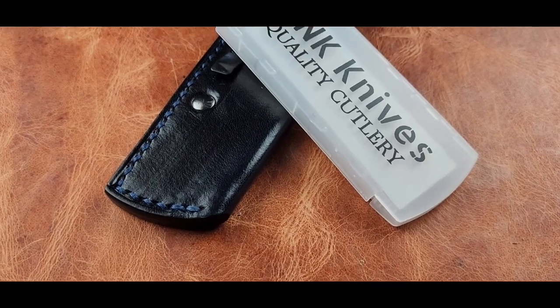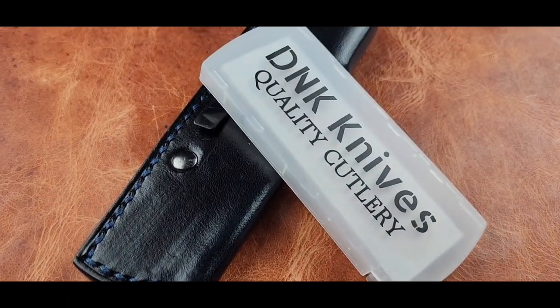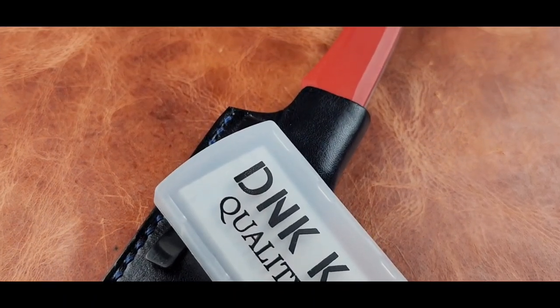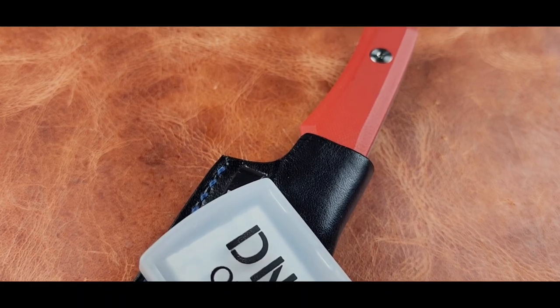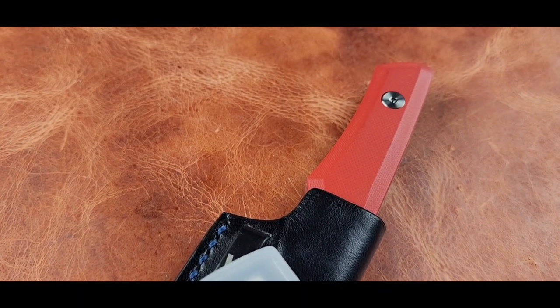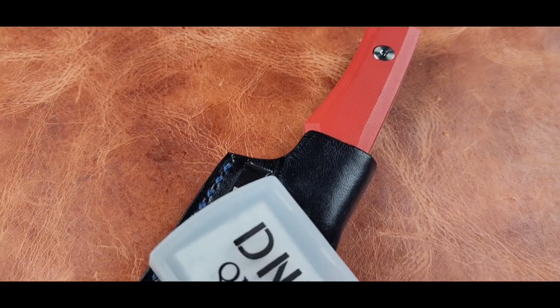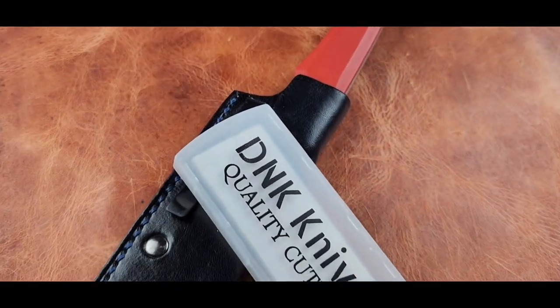Welcome back to Apex Alchemy. Today we're taking a look at the Vero Axon courtesy of Don Farmer at D&K Knives. After watching today, if you decide you'd like it, you can get it at his website using code APEX10 for an extra 10% off.